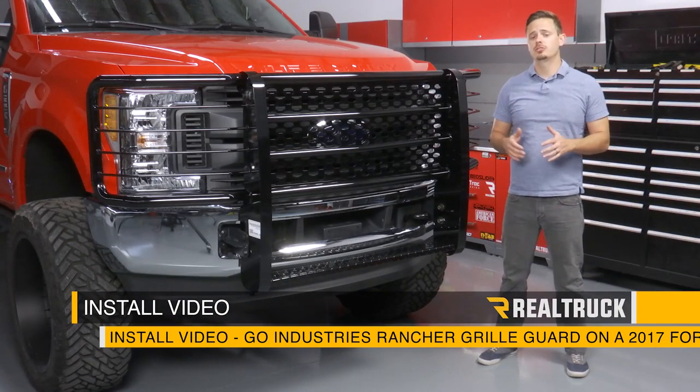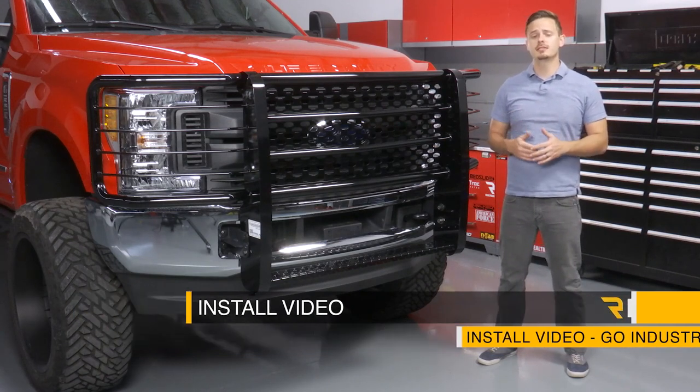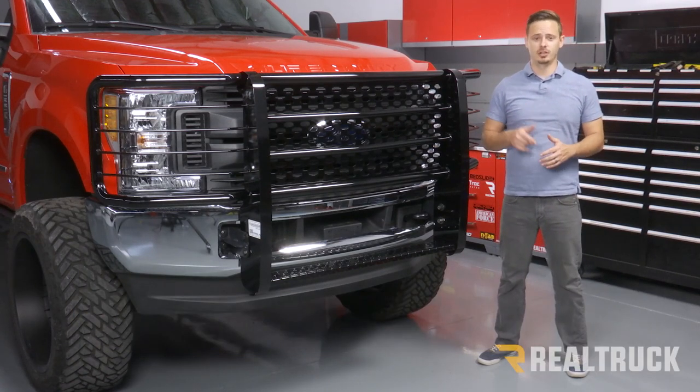Today I'm going to show you how to install Go Industries Rancher grill guard on this 2017 Ford F-250. Let's go ahead and get started.